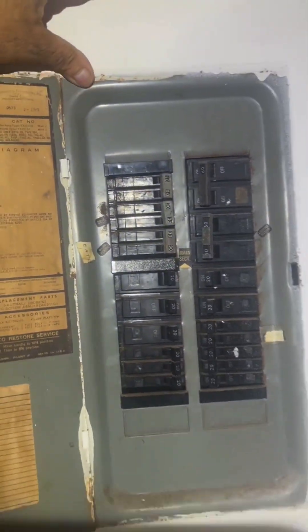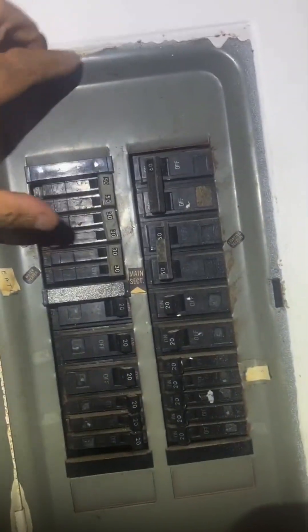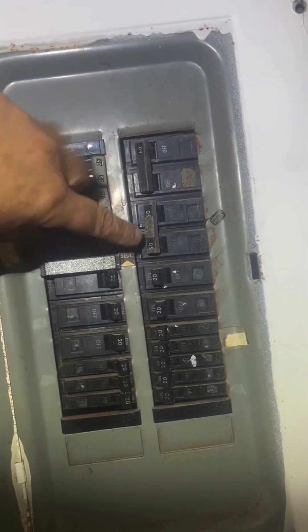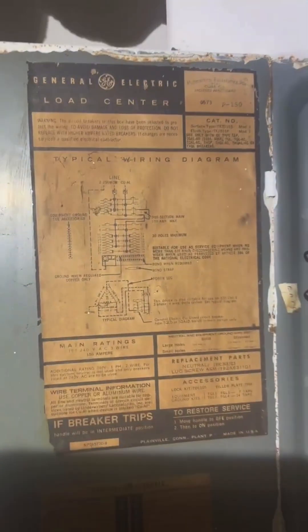Anyway, I hope this helps. Looking at it here — main section, max main section up here from this point — this is a split bus panel. Alright guys, hope this helps.